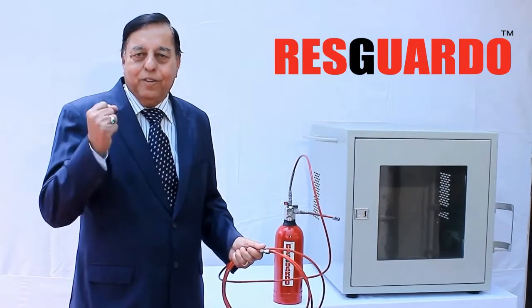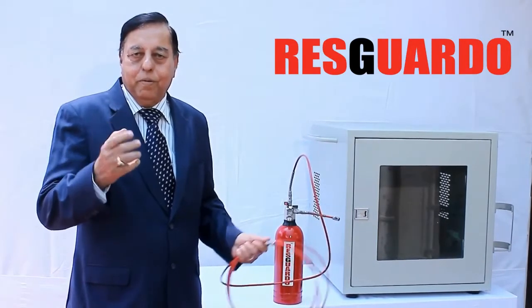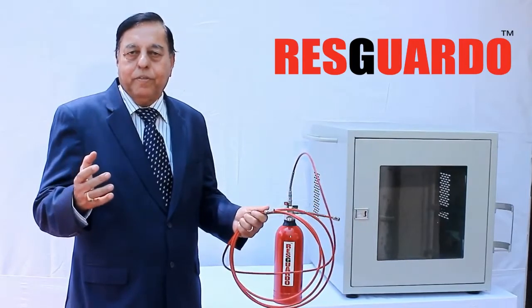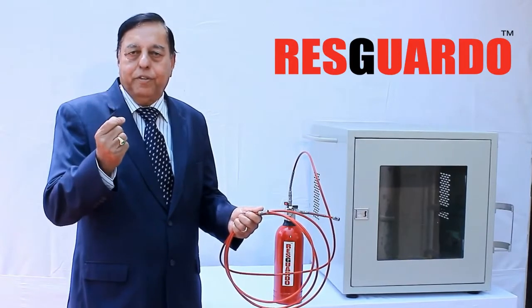Most fires originate from electrical panel boards or unmanned concealed microenvironments, and usually start off as a small spark. If extinguished at the incipient stage, this can prevent major fire accidents and loss of life and property.